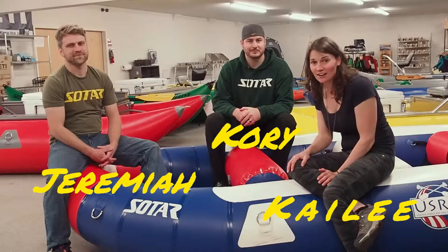Hi guys, this is Kaylee with Rafting Magazine, and here I have Corey and Jeremiah Sotar with us today. We are checking out the different boats that they have and want to learn a little bit more about the process. Thank you guys so much for being with us today.